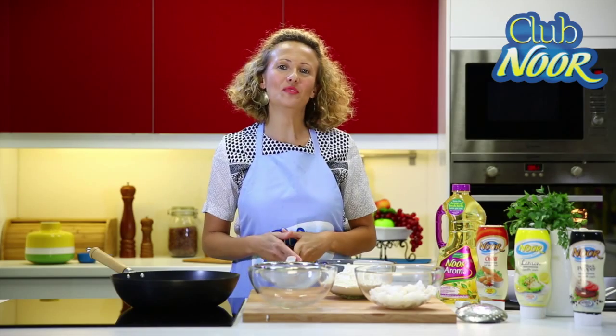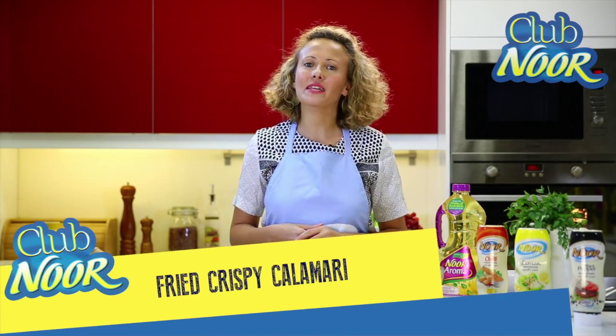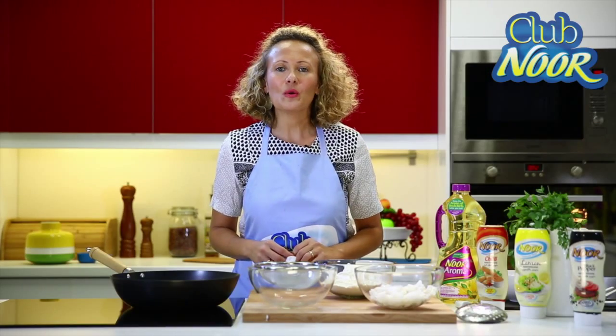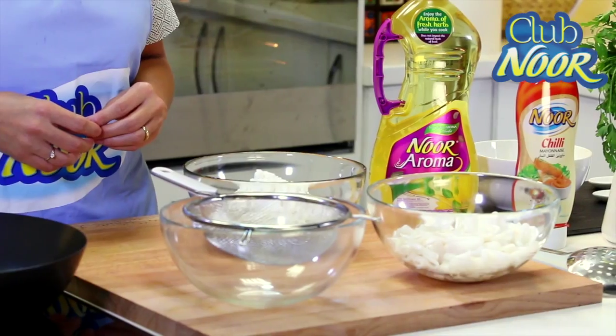Hello everybody! Today we are going to make fried calamari. This recipe is really popular in Italy. There are many ways to cook calamari but this one, batter fry, is the better way. So I will show you the technique to prepare this kind of calamari.